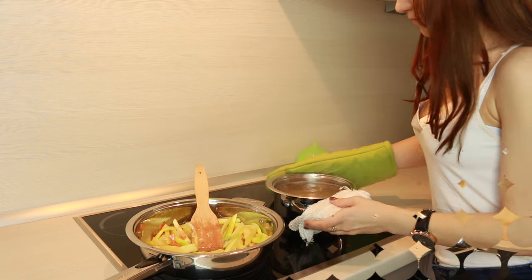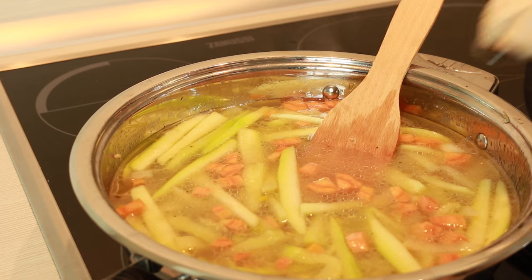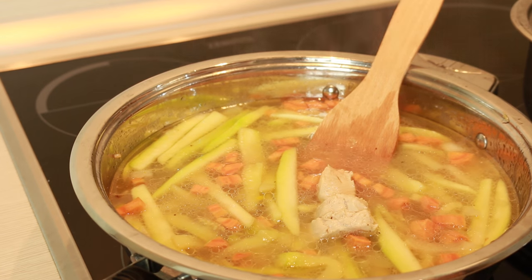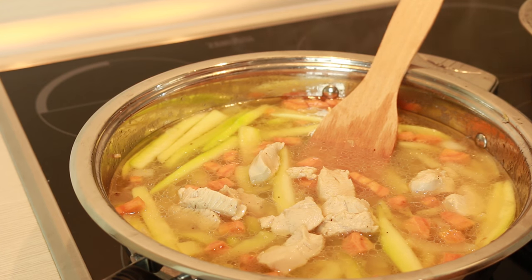Cook it for 10 minutes and then add broth. Make sure it covers all of the vegetables. Also transfer pieces of meat into your future cream soup and cover your pot or pan. Cook it until all of your vegetables are cooked.